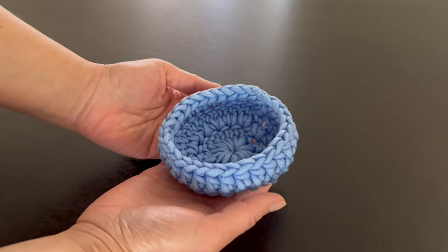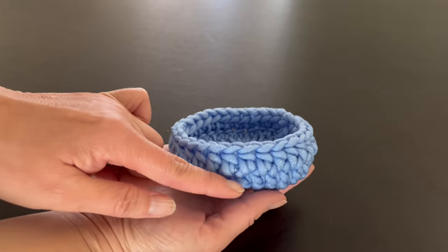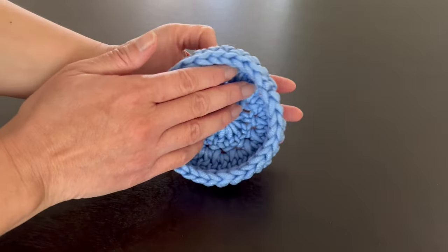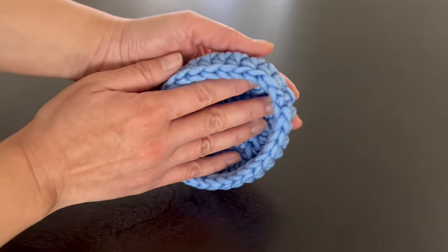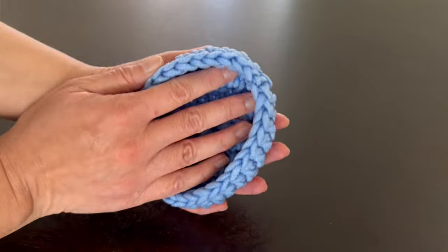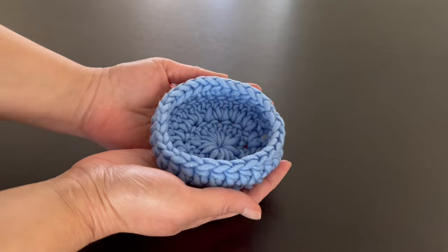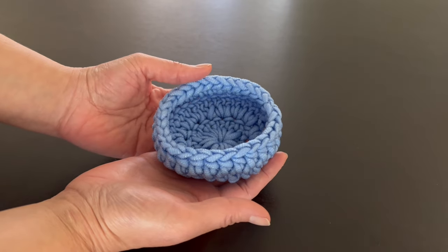I wanted to go over quickly why I like the shape of this dish scrubber. There's a little bit of a lip that comes up so your hand will not slip off the dish scrubber as you're doing your dishes. This area right here is great for getting into the nooks and crannies of bowls and cups. The video might go a little fast during the crocheting part, so the written pattern can be found in the description box.